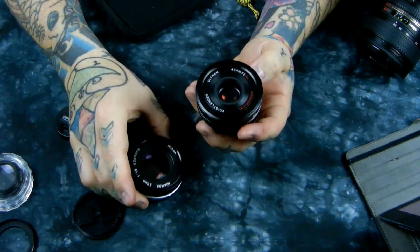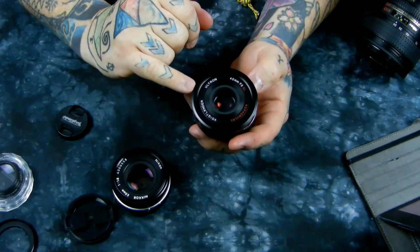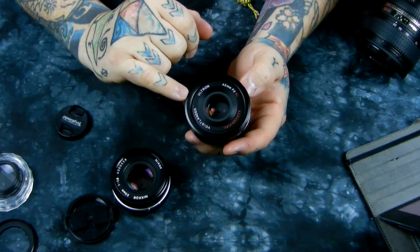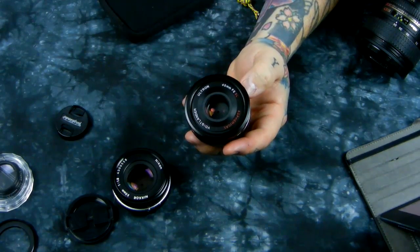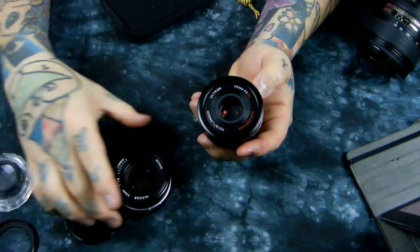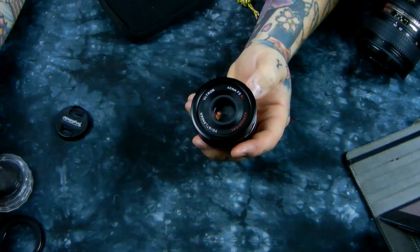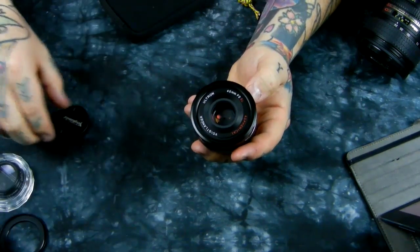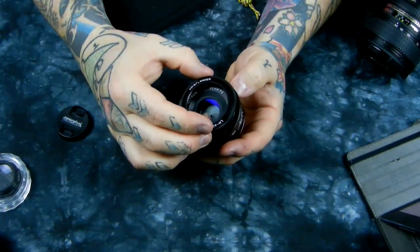There's also vignetting on the 40 millimeter. Voigtlander also makes a 20 millimeter f/3.5, however that lens has heavy vignetting all the way up to f/8, which is a derogatory mark against it — as other people have noted. I've had the lens and thought about purchasing one, but I've got so many 20 millimeters I decided against it.